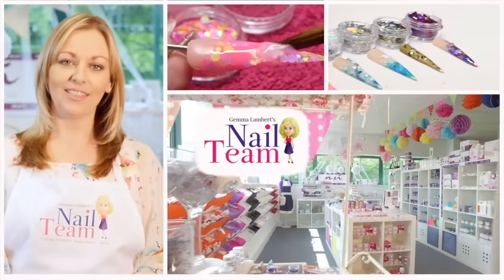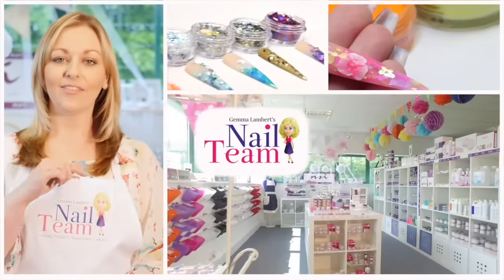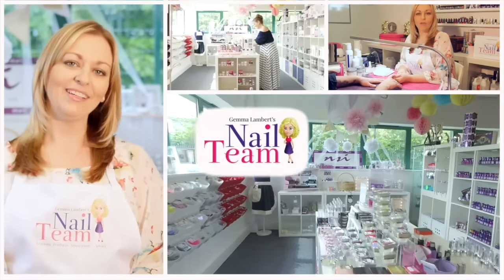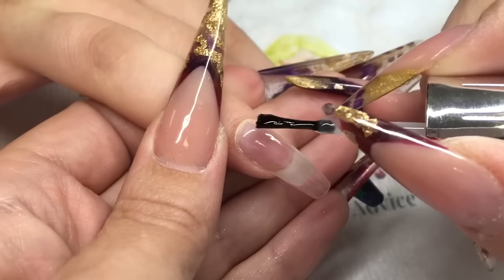Hi guys, welcome to the Nail Team YouTube channel. Don't forget to subscribe and like and leave any comments below. Hi guys, so I'm going to be doing an aqua chrome nail today and I know a lot of you've been waiting to see this.